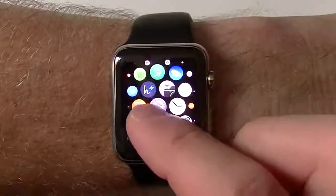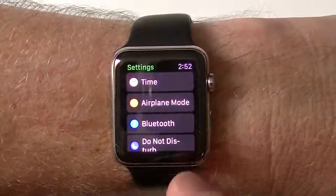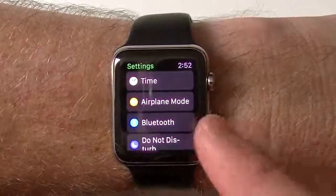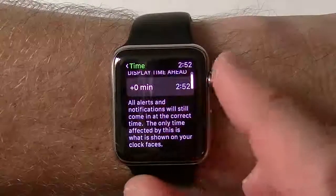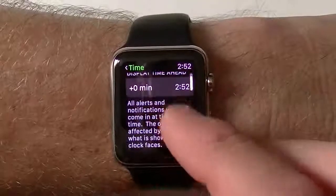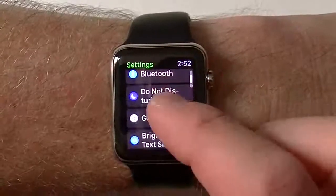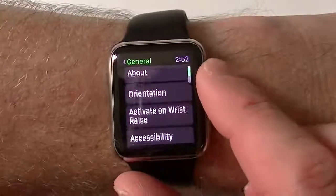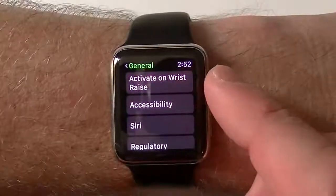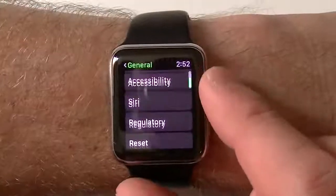Now you can see I have a lot of apps in here, but we're going to focus into the settings app. This is not the same as the settings on your phone — I'll show you that one. This one gives you little things you can do. You can use the digital crown or your finger. It's going to give you airplane mode, Bluetooth, do not disturb, and then your general settings. This will give you your about, your orientation, to activate when you raise your wrist, your accessibility features, your Siri, regulatory, and to reset.